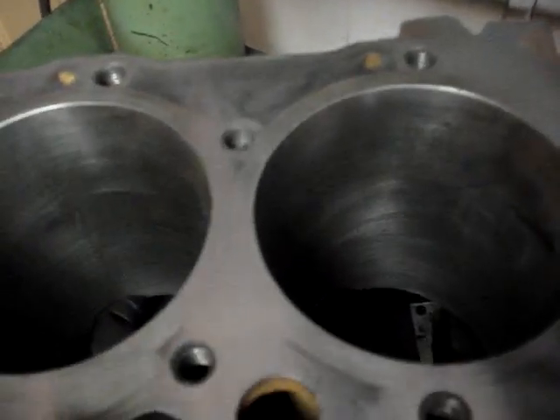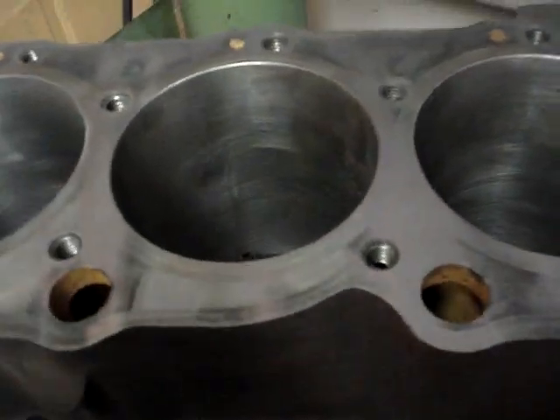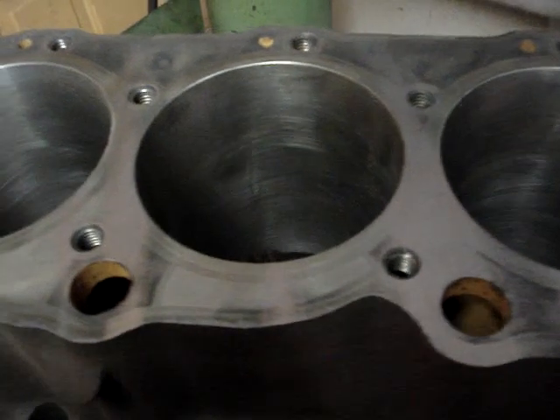And that's what happens a lot of times. You may put a straight edge on this thing and it's perfectly fine. But you have to actually go diagonally with that straight edge because the block will actually twist.